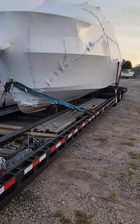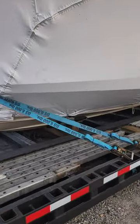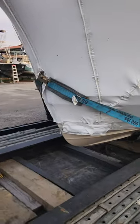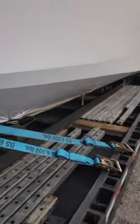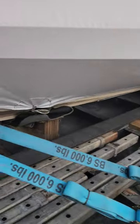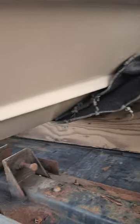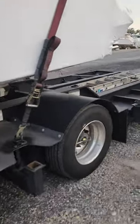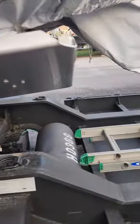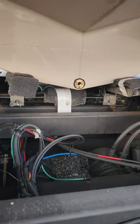You just need proper strapping. On this 25-footer, I've got four straps in the front - two going down each side at about a 60-degree angle. The bow is sitting on a V-board with a bunch of carpet in there.